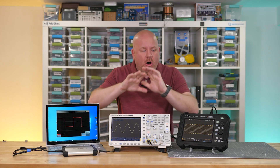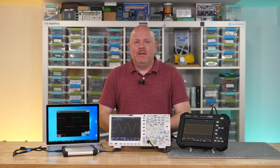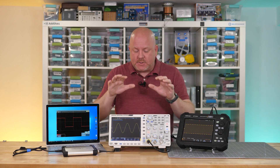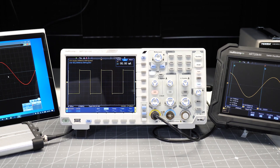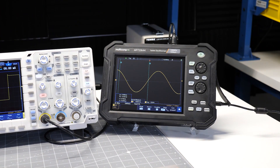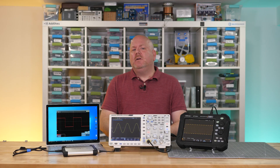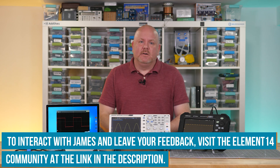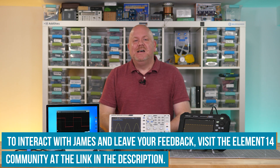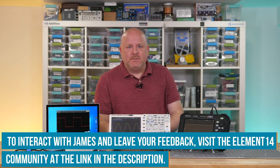If all of these have the same analog capabilities you need and they're all in your budget, which one should you get? My go-to answer is the bench scope — it balances performance, features, usability, and cost. USB or tethered scopes trade off usability and sometimes analog performance for a much smaller footprint and usually a lower cost. Tablet scopes tend to be higher cost for their bandwidth or performance, but offer the ultimate portability. The reality is these all have similar capabilities, so it just comes down to which form factor works for you. Let me know over on the Element 14 community if you agree or disagree — that is the best place to ask me questions about oscilloscopes or their form factors. I look forward to seeing you in the next video.